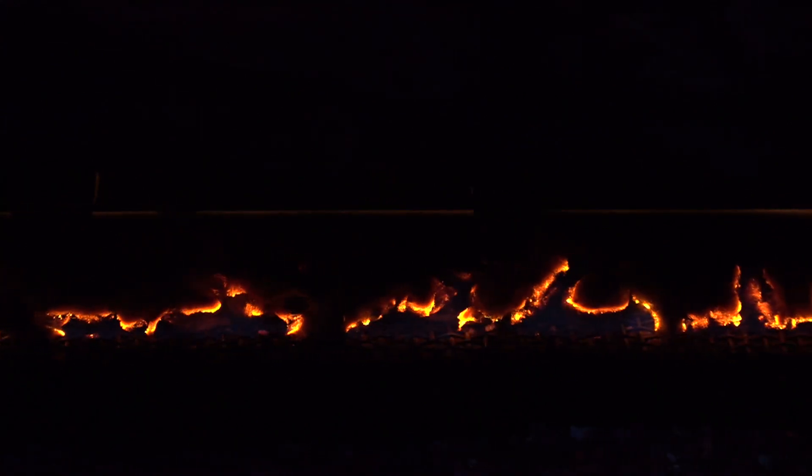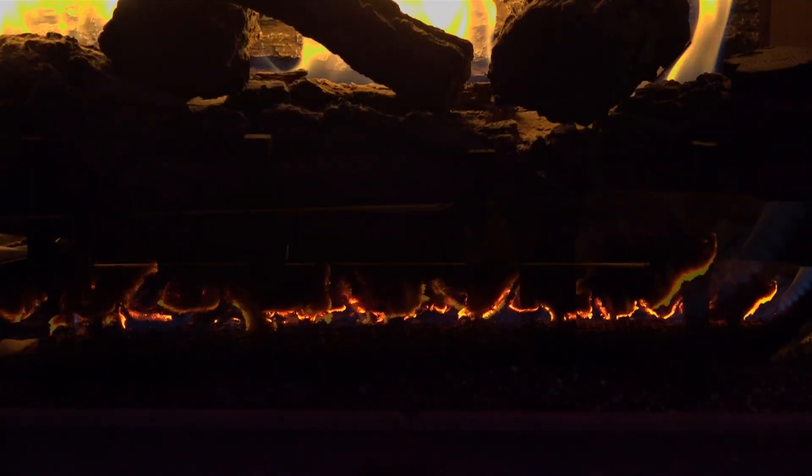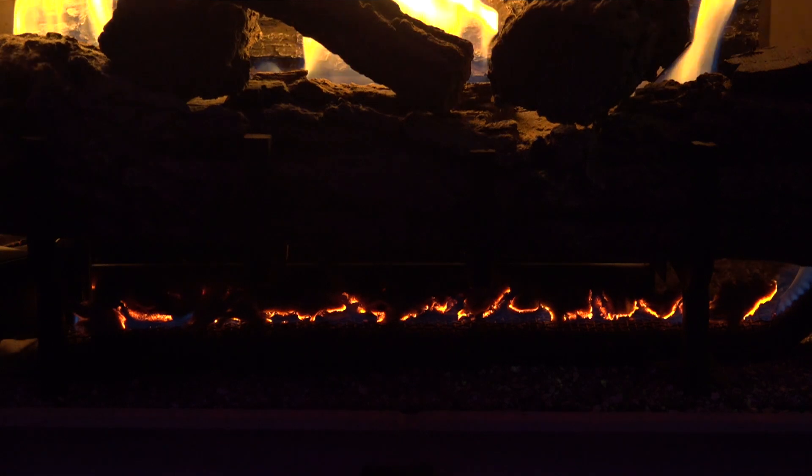You can add a couple more if you want a little bit different look. It gives it a nice glowing look. Get creative with it and see what looks best in your fireplace.